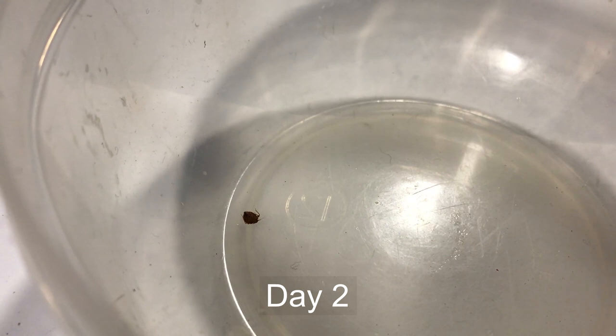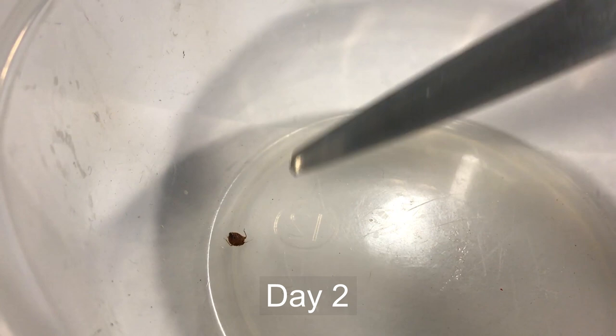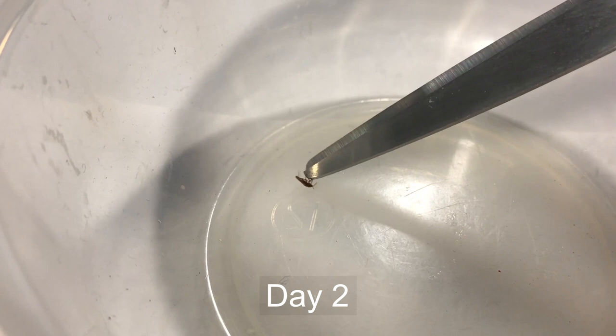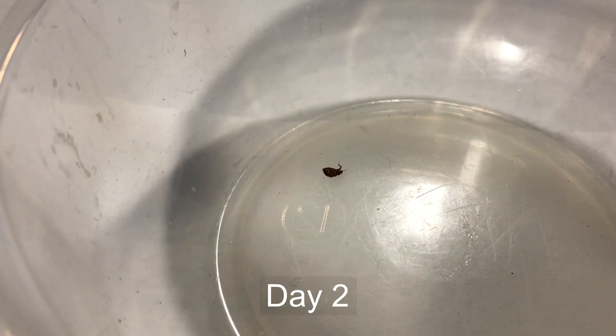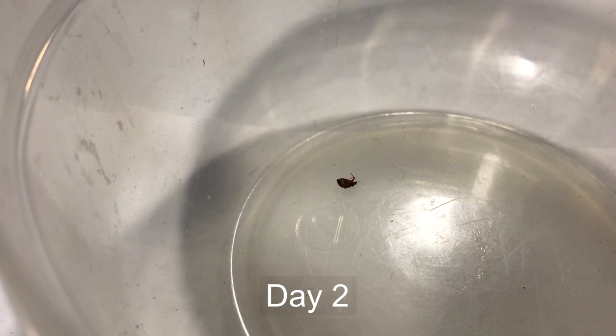Here we are one day later — a little over 24 hours. The bed bug appears to have tried to crawl up the side and fallen over on its back, but it's definitely still alive and still has plenty of life. It has had product on its legs and back and has had continued contact with the product for over a day. We sprayed down the entire container so there's no safe zone for it — complete contact — and it still has plenty of life. We'll give it another day and check in.